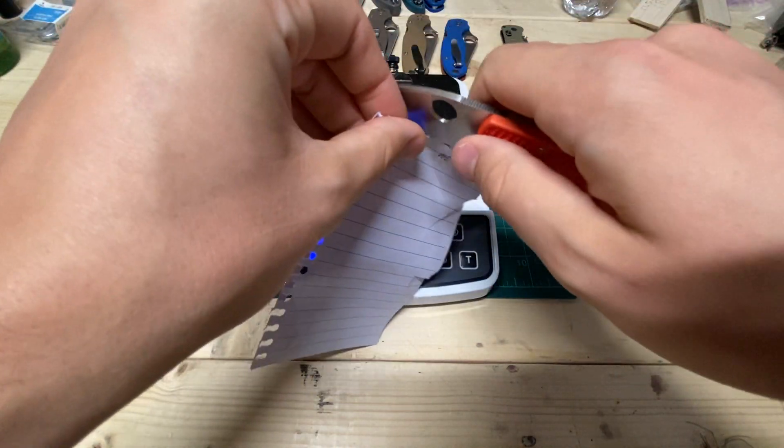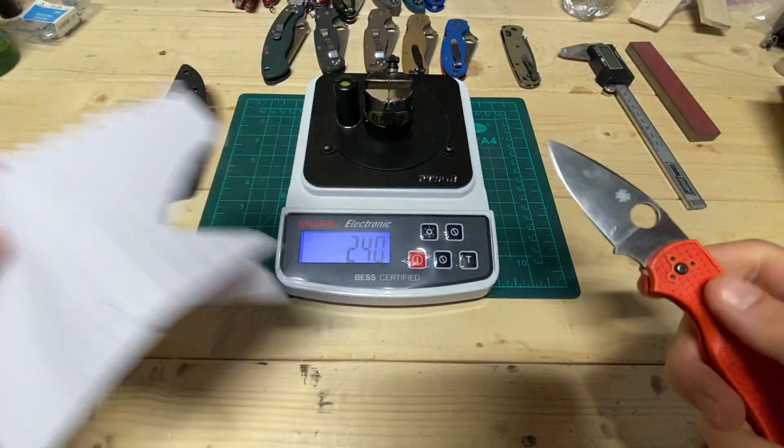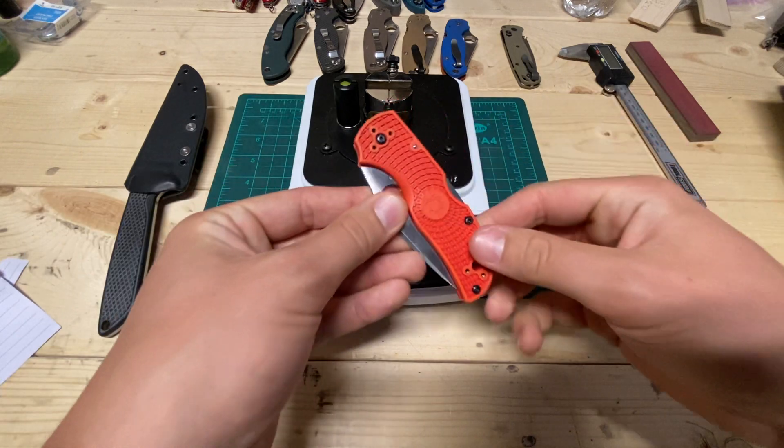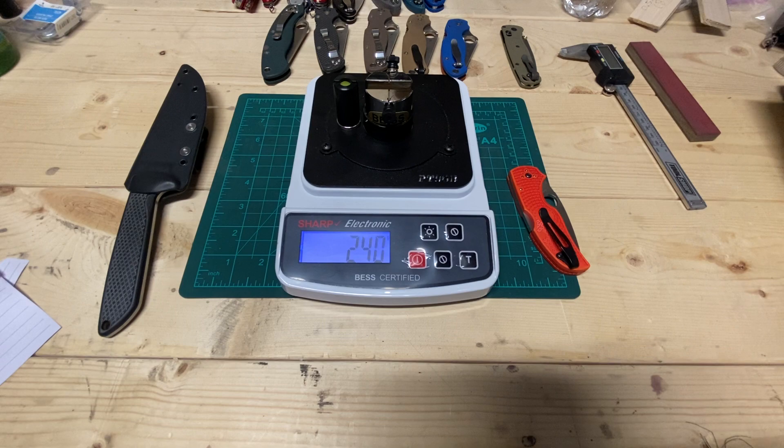Really poorly sliced paper — with the grain is always easier. So that's where it's at: it's a pretty raggedy working edge. That's all I've got. Thanks for watching, guys. Bye.